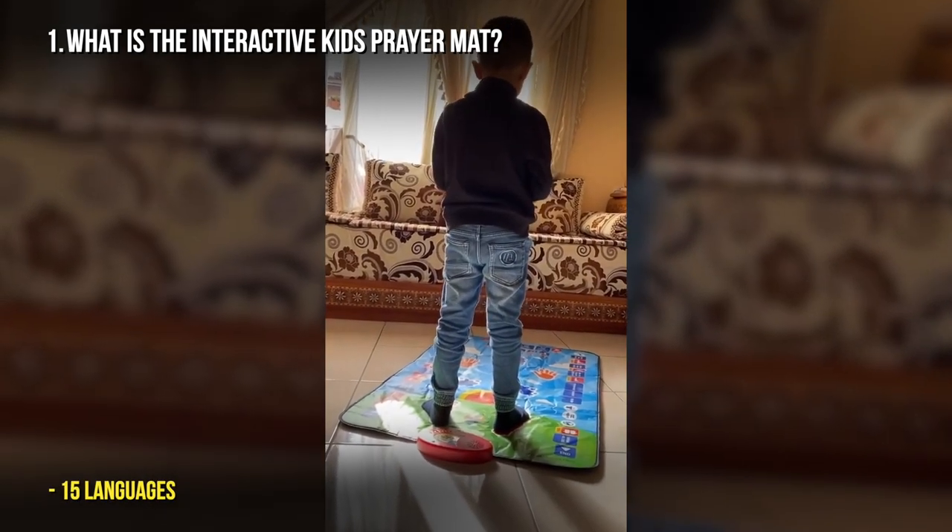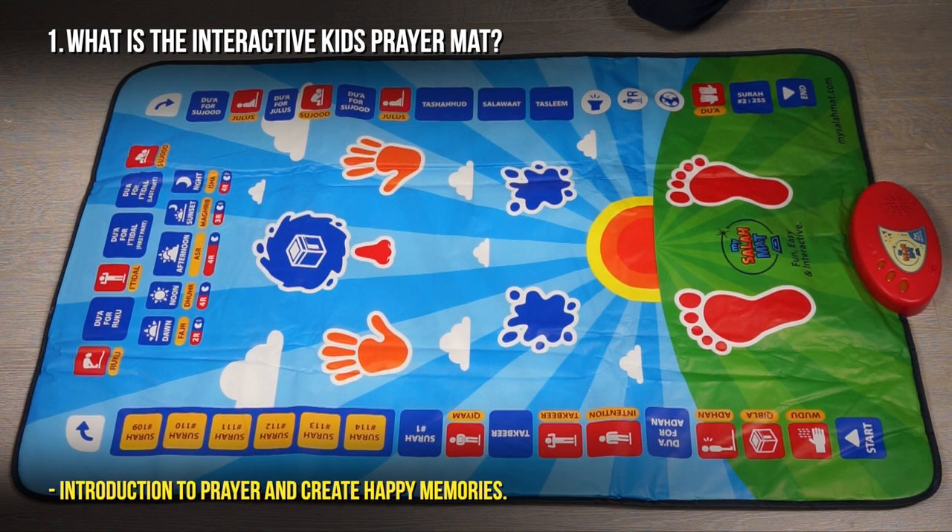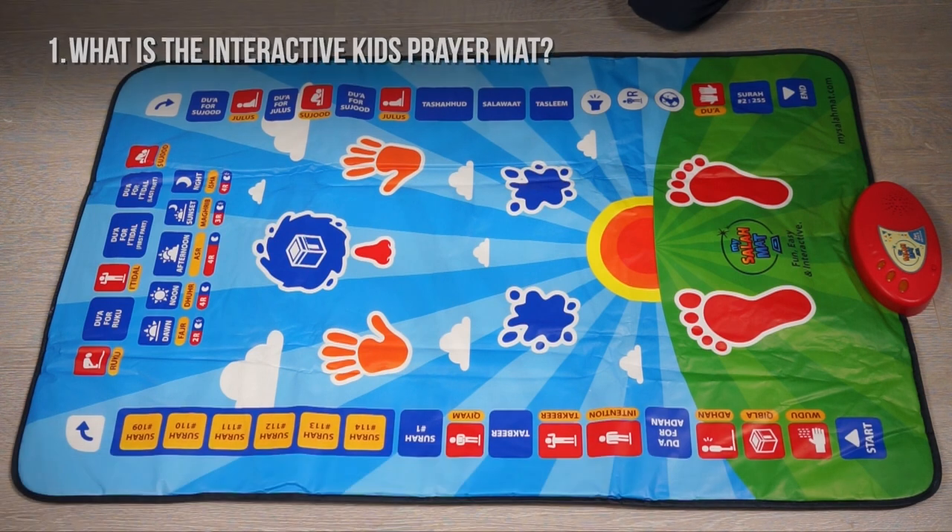This interactive prayer mat comes in many languages — over 15 different languages that you can push and hear. It comes with all five daily prayers, so your child can learn Fajr, Dhuhr, Asr, Maghrib and Esha. And generally it's really fun, and if you do it with your child, you will be forming memories and a bond that will last a lifetime.